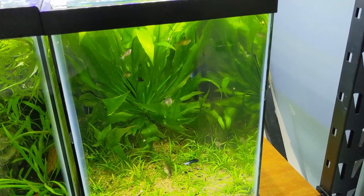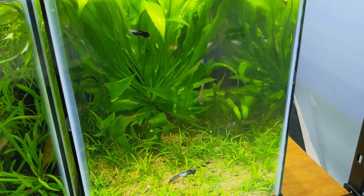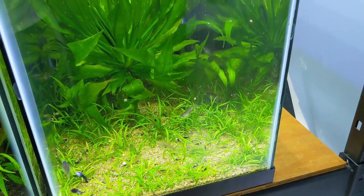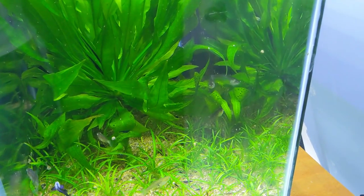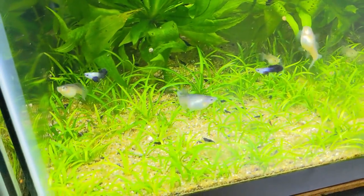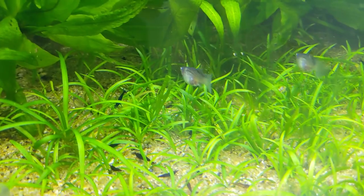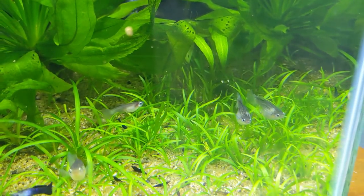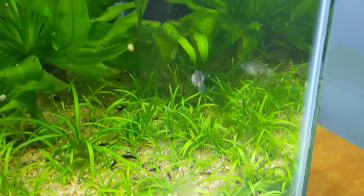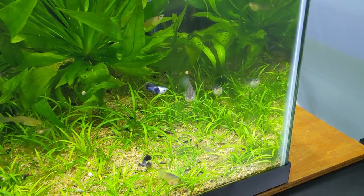I'm going to be adding a hang-on breeder box to the panda guppy tank. There are a lot of big females in here that would eat any fry that are born. There's a female in the back that looks like she's about to drop any day now — she's a good-looking female with a nice top dorsal fin, a darker body than some of the other females, and you can see the gravid spot. She looks like she's about to drop, so I want to make sure her fry survive. She was bit on the top part but that's healed and she's doing great, so we're going to put her in the breeder box.